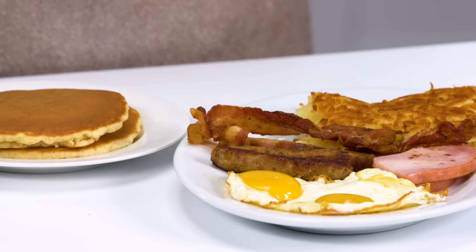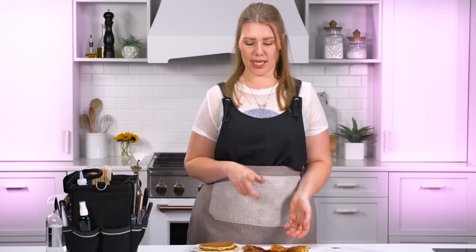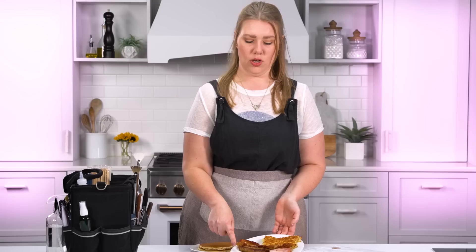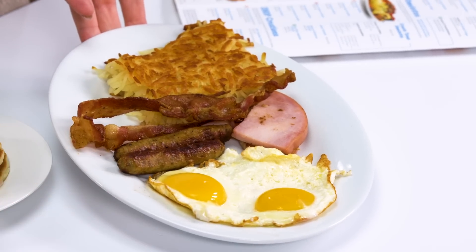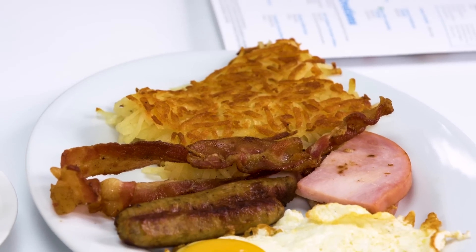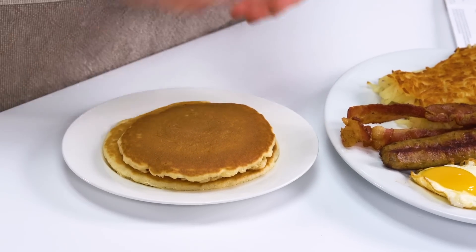Food ordered from IHOP has arrived. It's not quite what you see in the photo, and that's okay — it's just to eat. But we've got brown around the edges of the eggs, which is not always the most appealing. The bacon's kind of flat. The sausage is a little sad. The hash browns actually look really good. And the pancakes — I was expecting them to be bigger and fluffier.